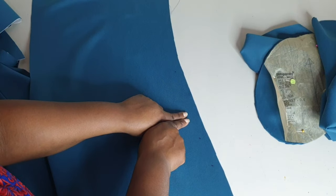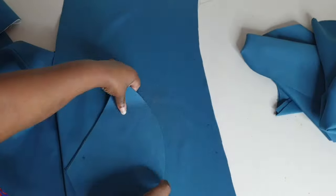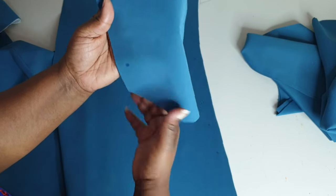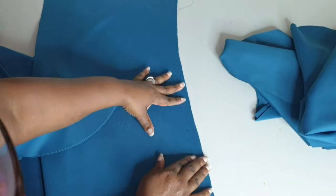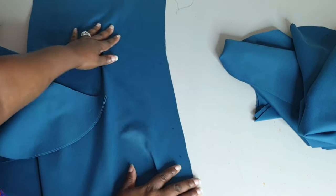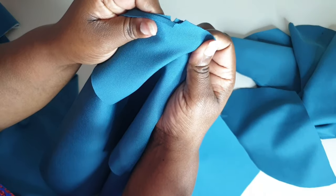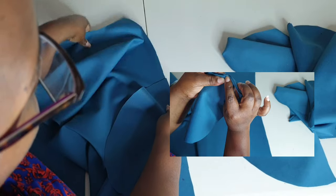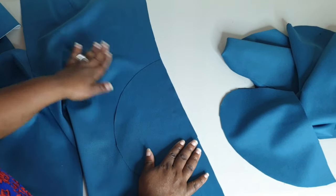Moving on to the pocket — we're going to place one piece of the pocket bag along the edge where the dots are. On the side of the pocket there is a notch, so match that notch with the notch on the side of your garment. With right sides facing, match up those notches and then match the dots together as well. Do this for all four pieces for the back and front of the jacket.